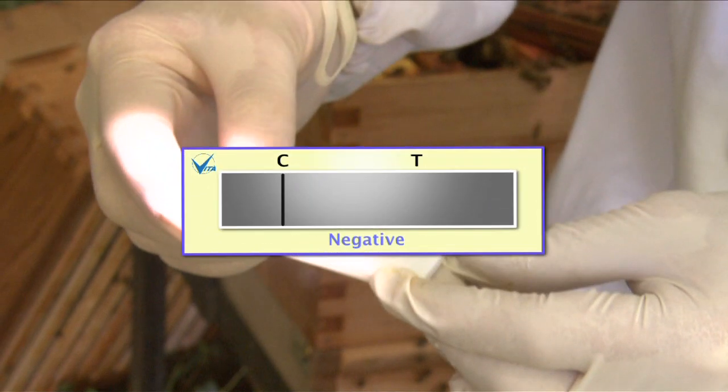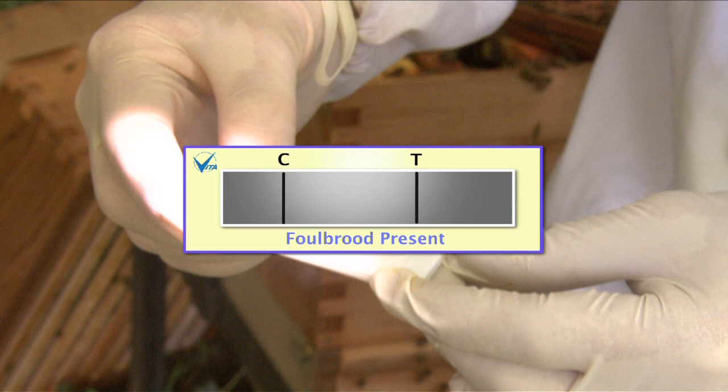After about three minutes, if only the control line shows, then the result is negative. If the test line also shows, then Foulbrood is present. You can tell if a colony has the disease within three minutes by using these kits.